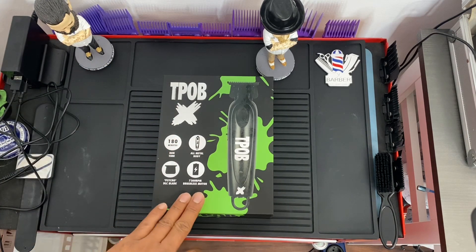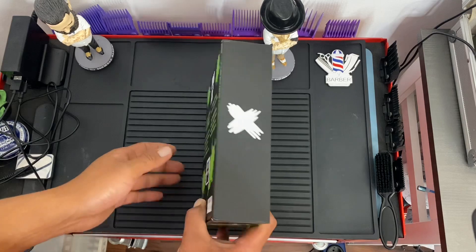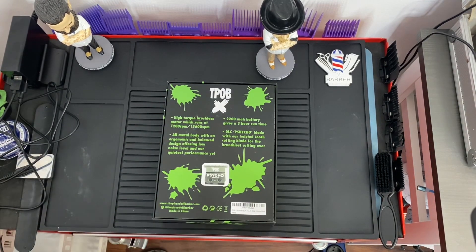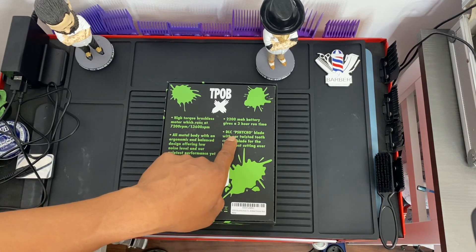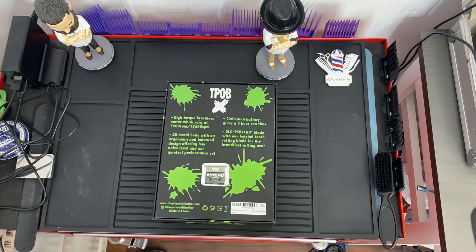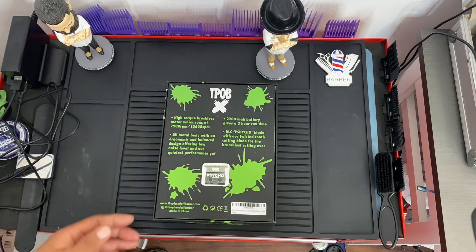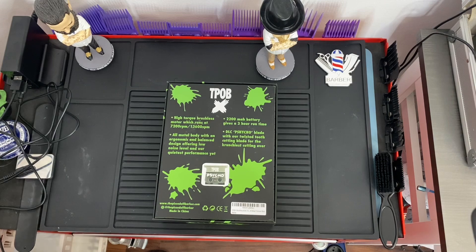It comes with the Psycho DLC blade and of course a brushless motor with 7200 RPM. On the box side, there's another misprint — T-Pop says it should be 2400 milliamp-hour for a four-hour run time, and the spelling of 'Psycho blade' is very wrong. It should be written 'psy' not 'psh.' Aside from that, it has a high-torque brushless motor with 7200 RPM and an ergonomic, balanced design offering low noise and quietest performance yet.